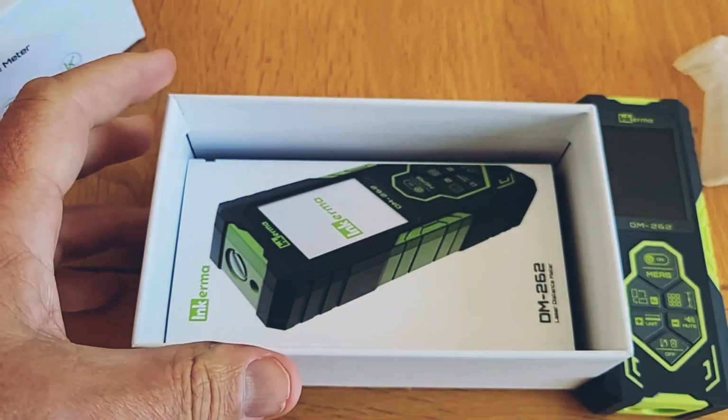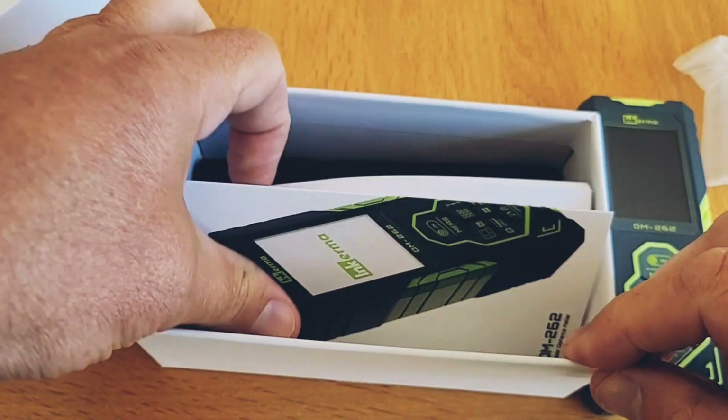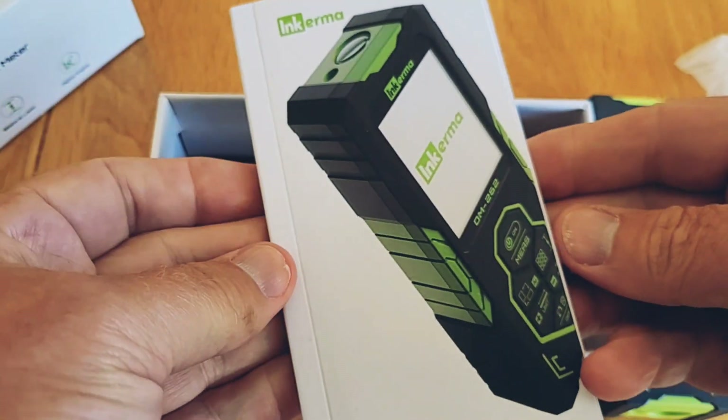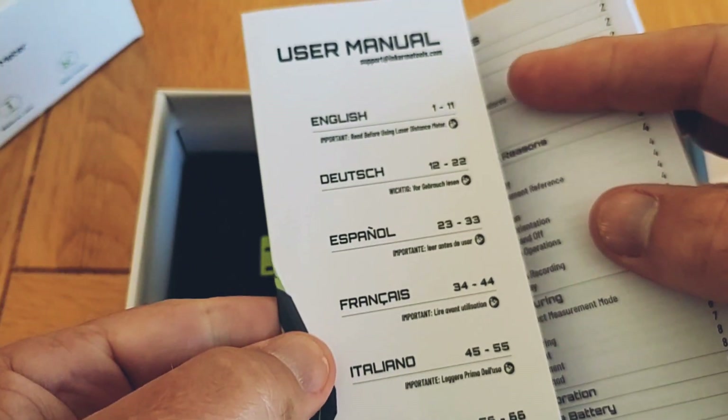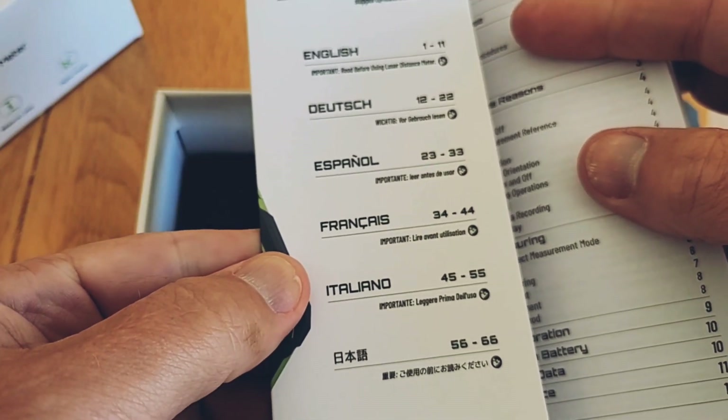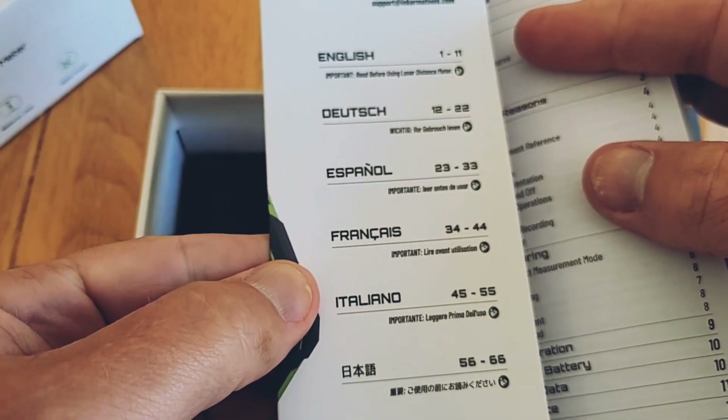Underneath the meter is the instruction manual. This is quite comprehensive and it's printed in six languages — English, German, Spanish, French, Italian, and I presume that's Chinese at the bottom.